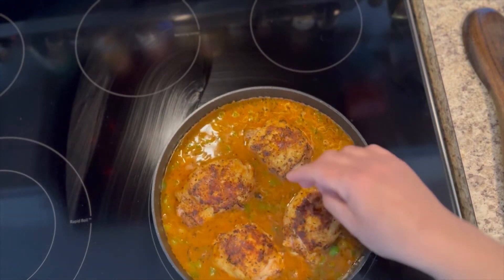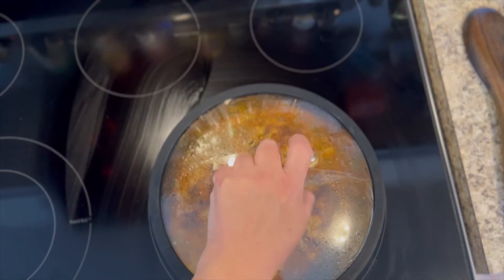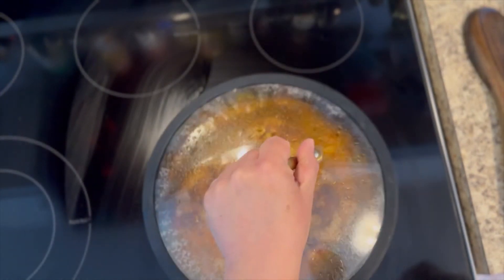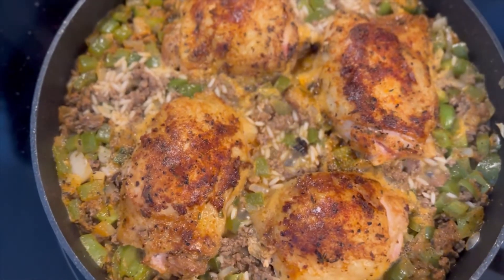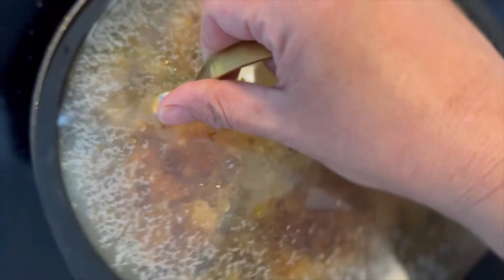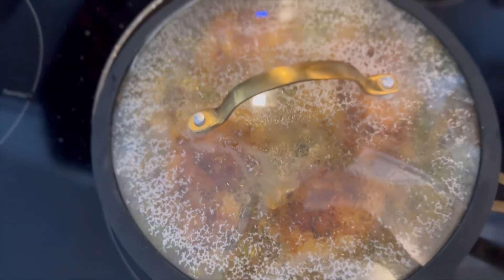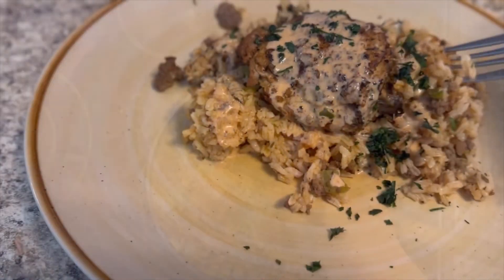I put my lid on there before it was even boiling — don't do that. You want to wait until you see those little divots bubbling; that's when you put your lid on. Then let it sit for 30 minutes.